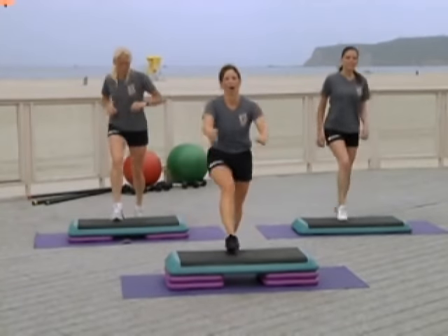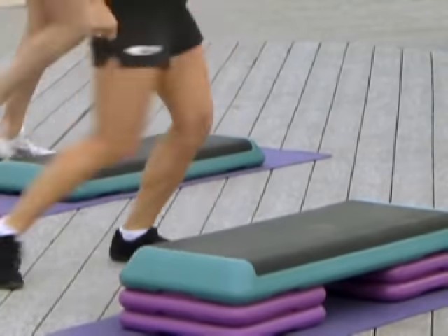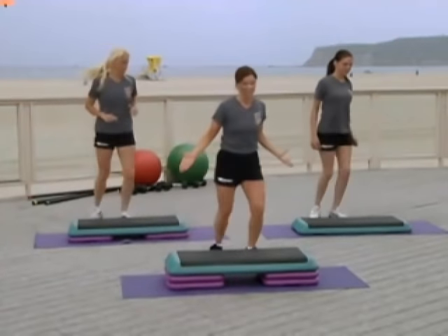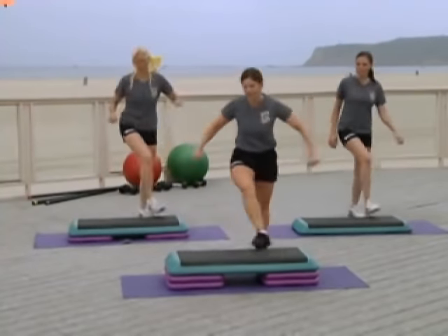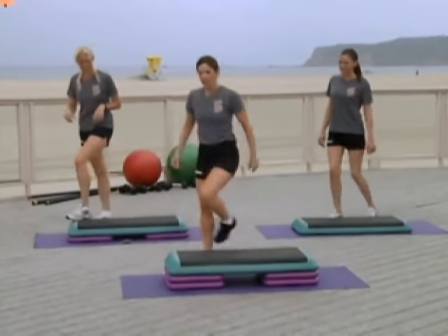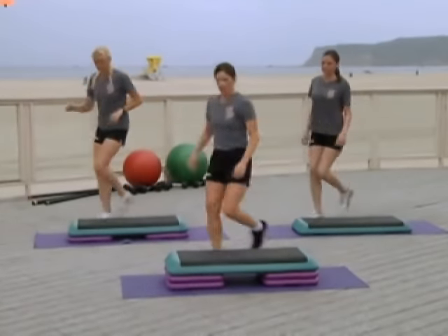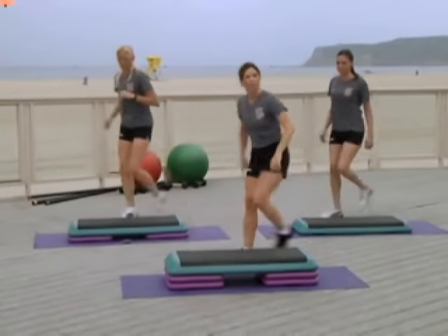One more. Knees to the corners. Adding on just a little bit more. Now you can stay right here if you want. We're going to add what's called walking knees — you watch first. Knee, walk, walk, knee. Knee, walk, walk, knee. Knee, walk, walk, knee. How'd that work for you? We all right with that? Are you all right with that at home?